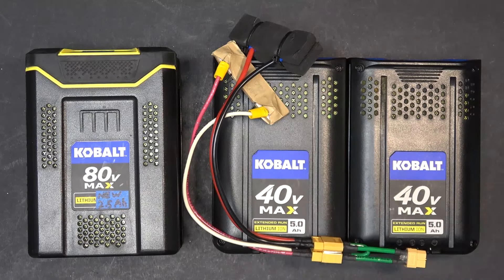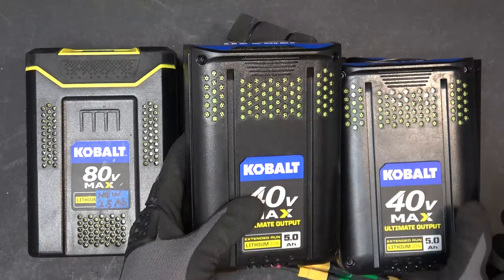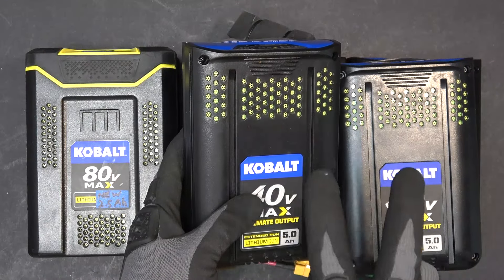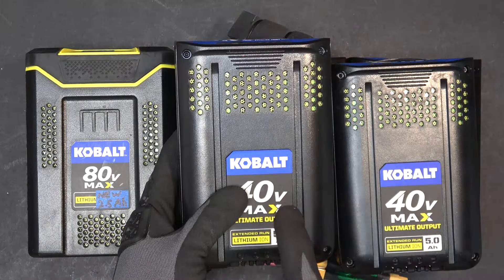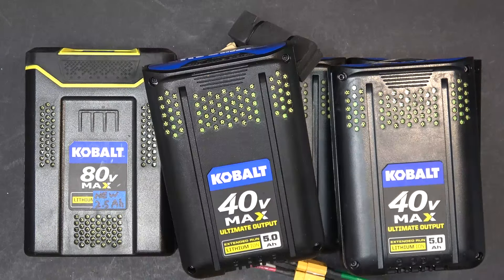"Tired" is a keyword. So I'm going to replace them with two brand new 40 volt 5 amp hour batteries. These have zero cycles — they are brand new out of the box. They should perform better, so let's go ahead and give it a try.